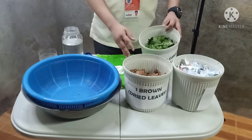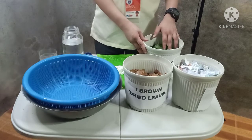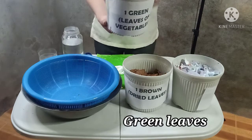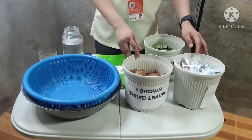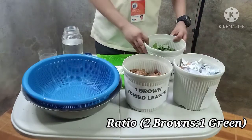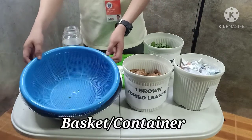Green materials like kitchen waste or food scraps such as fruit and vegetable peelings, eggshells, and even green leaves like this one are a good source of nitrogen. In making compost, we need the ratio of two browns and one green.